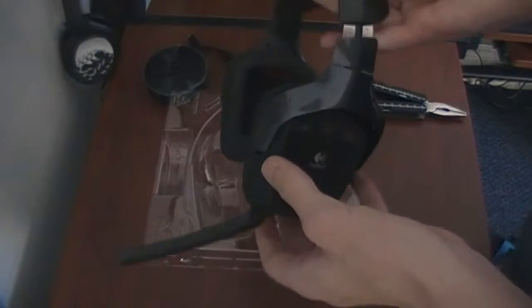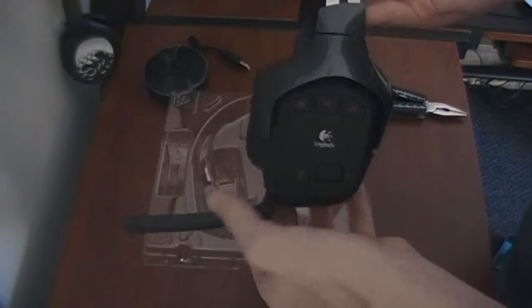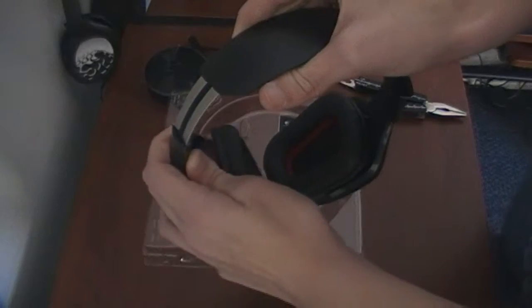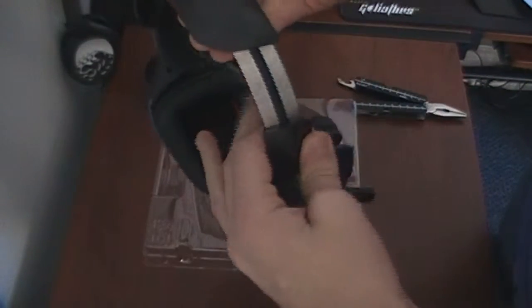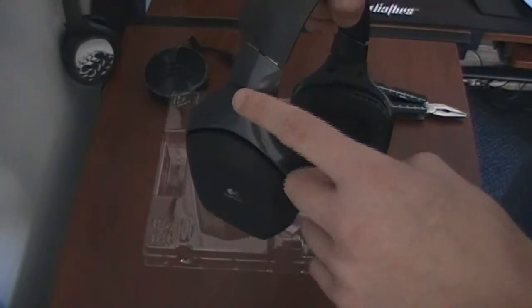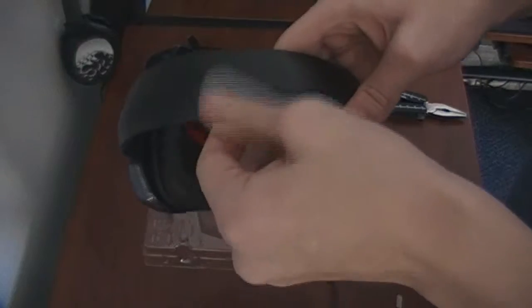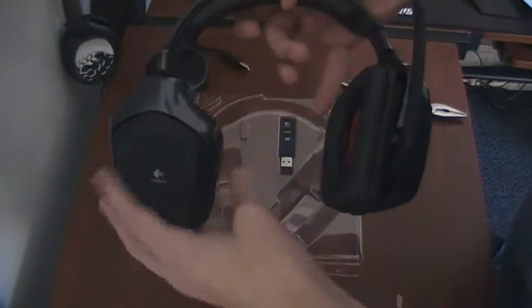I'm barely even sure what those G buttons do. There's a nice mic, and when you put the mic up it goes into mute mode, and when you put the mic down you're talking again. It's got a nice metal adjustable side right there. Wow, this thing does feel pretty good, except for this part right here — the part that holds the whole headset — this does feel a little bit plastic-y, but the top part feels nice and this part here feels nice. You can see these do have a full tilt — they swivel around a lot.